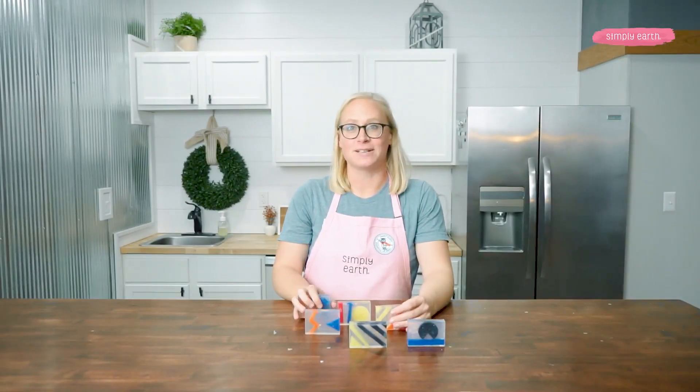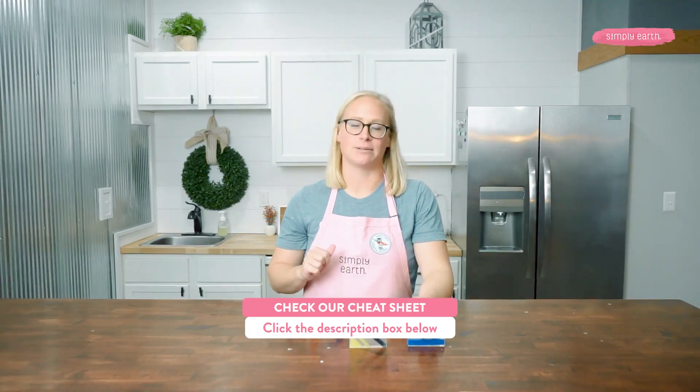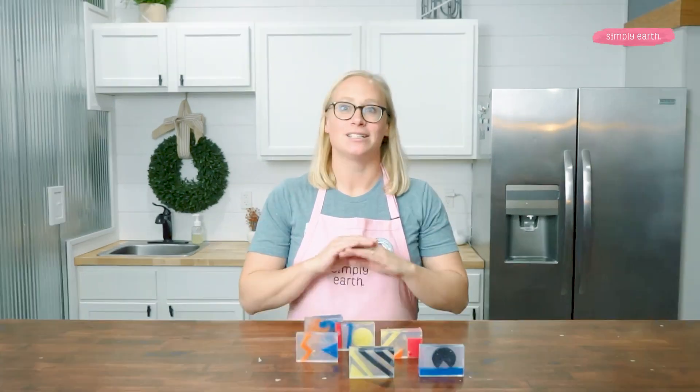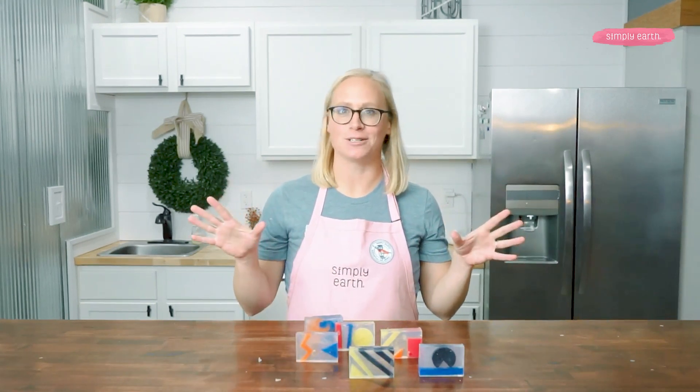To grab a cheat sheet for this recipe and get the ingredients you need, check out the description box below where I have included links. Subscribe to these videos to learn more about using essential oils and really fun recipes like this. This video is part of our soap week series, so check out our soap playlist for more amazing melt and pour soap recipes.